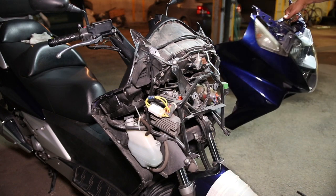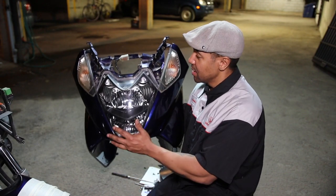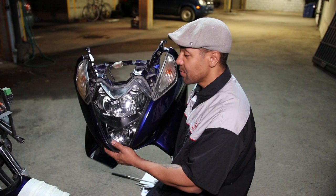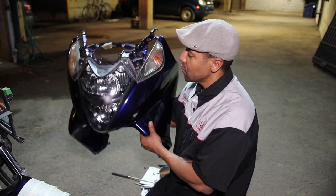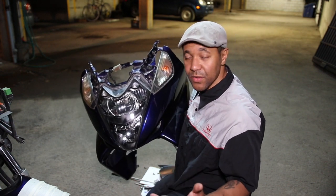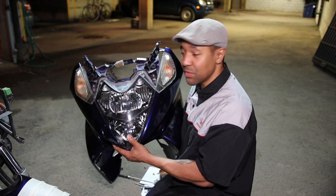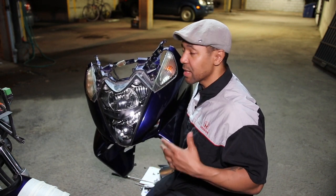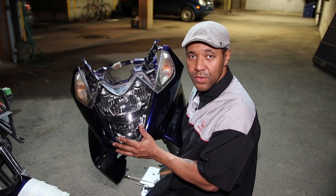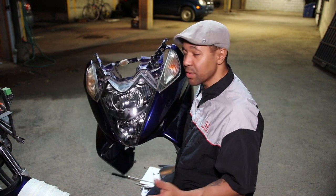How to remove the front fairing off of the Honda Silverwing 600. I just want to thank you guys for watching. I hope this tutorial was helpful and educational, and I hope you can follow all the steps yourselves and be confident removing the front fairing. Don't forget to like this video and subscribe. If you're on any Honda forums or Honda Silverwing Facebook groups or pages, go ahead and share this video — it'll be helpful for those folks too.